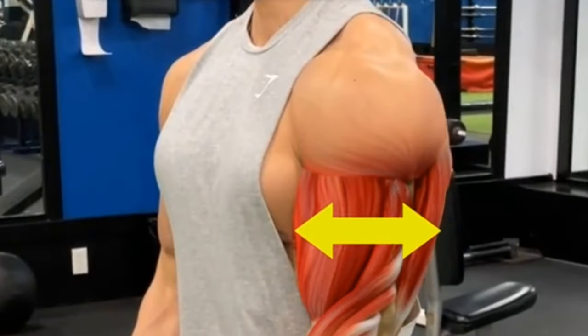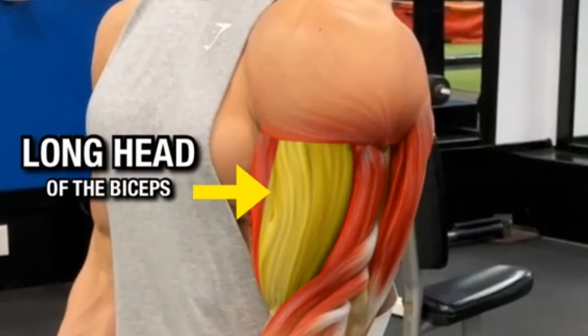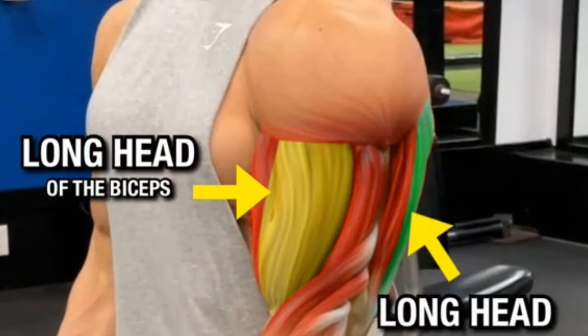If you want thicker-looking arms from the side view, focus on building the long head of the biceps and the long head of the triceps. To get you started, let's do this biceps workout challenge.